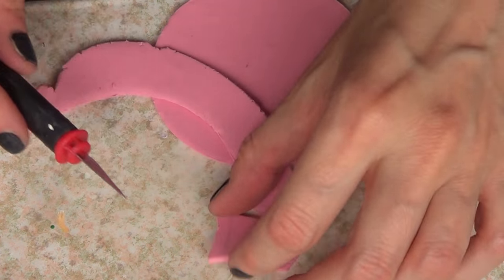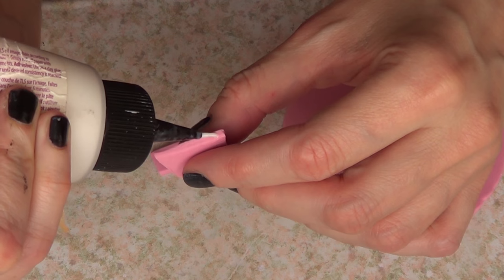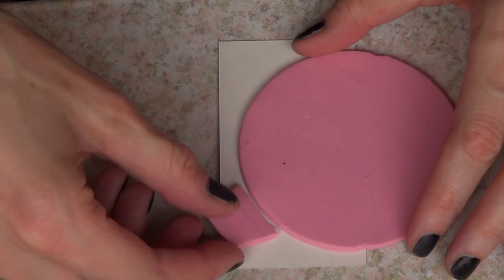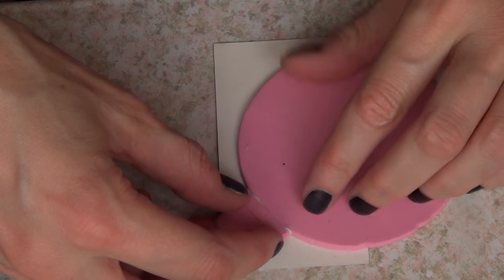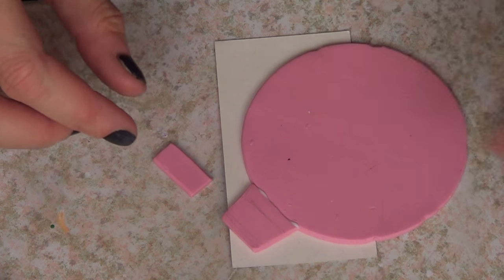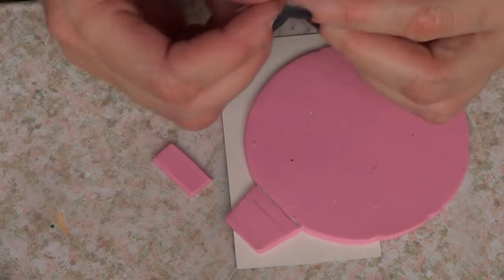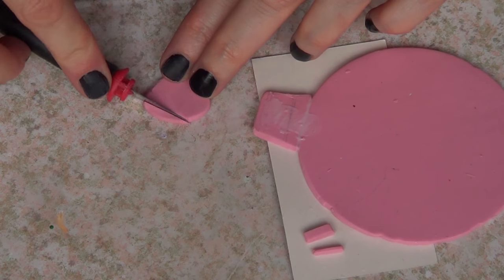That piece is pretty much like what holds the ornament to the Christmas tree, if you know what I mean. Then I'm going to take my translucent liquid Sculpey — TLS — and just glue those parts together. When you bake your piece, it will act like a glue and these pieces won't fall apart.